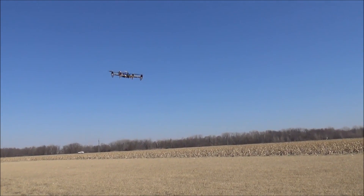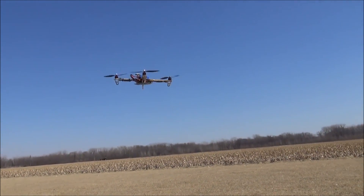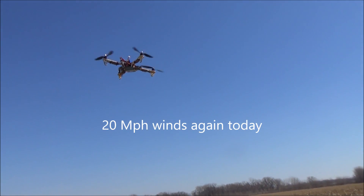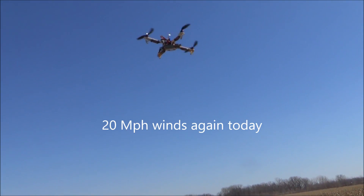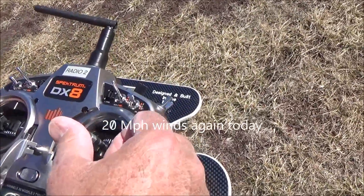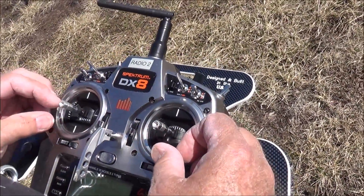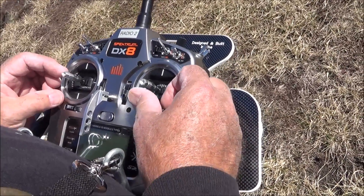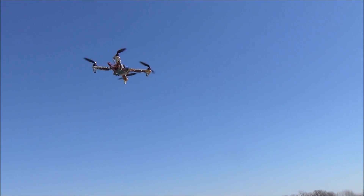Now bring it back. Now we're going to use the rudder stick. You're going to make it go around in circles to the right. I'm going to push the rudder stick to the right.